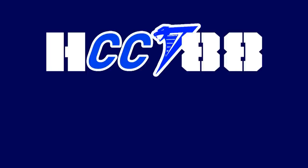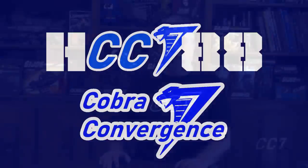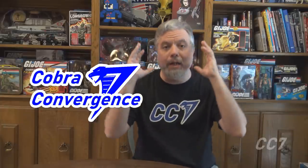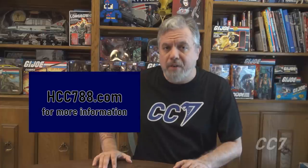This week for Cobra Convergence 7, I'm looking at the 1994 Viper, now in delicious grape flavor. Hello everybody, Hooded Cobra Commander 788 here. We are in Cobra Convergence 7. I am doing Cobra-related videos all through July, and there's an entire calendar of presenters doing Cobra content for Cobra Convergence 7. You can find the calendar at hcc788.com. Now, let's turn the world purple.